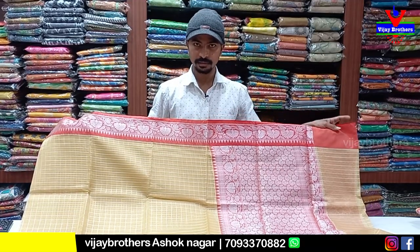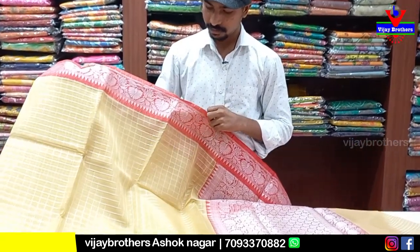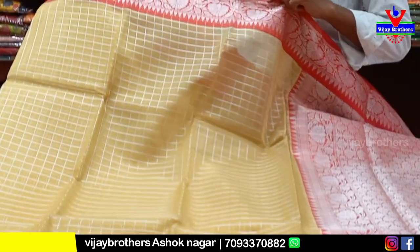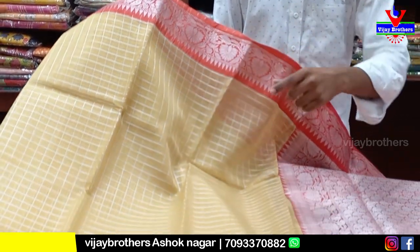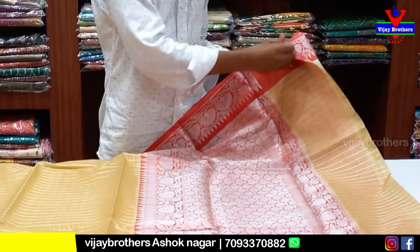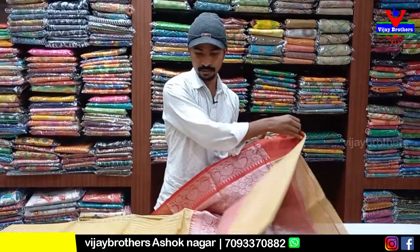This is a pure orange in a cream color combination — a good color combination. We have a check style in the middle with a red color combination and a little extra length. We have a rich fabric with a blouse included. After 50% discount, it costs only 1360 rupees.